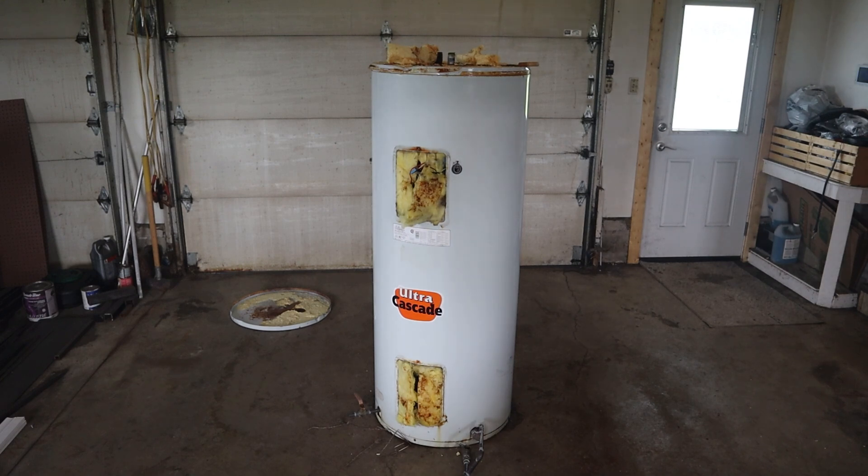I recently changed out the hot water tank in my house. This one's still good — it's not leaking, but it's not working anymore. Inside is a 20-inch or so diameter pressure vessel that'll work really well for this project. So I'm going to strip all this cladding and insulation off of it.